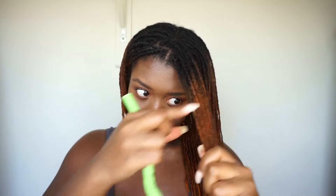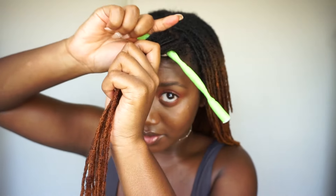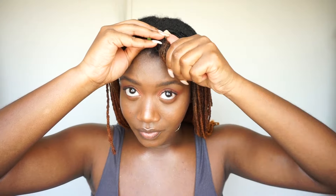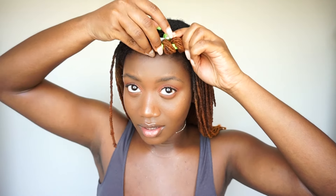Flexi rod. Taking a big section — it's like 12 locks. Place the flexi rod right at your scalp and start wrapping it around. Once I've done that, you just curl the ends. That's it.